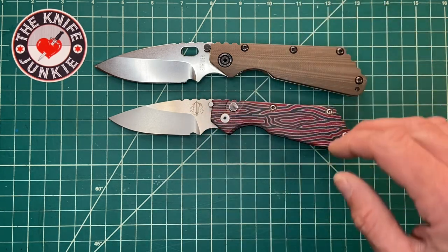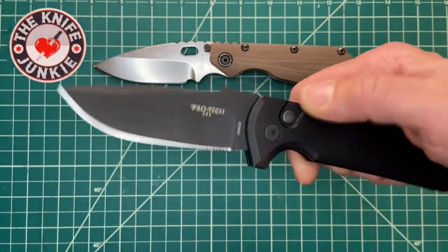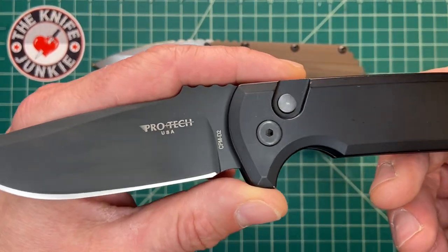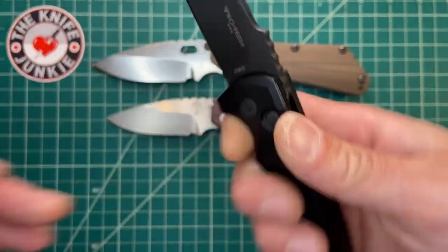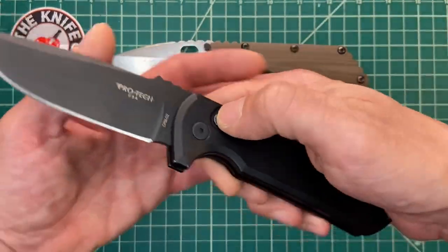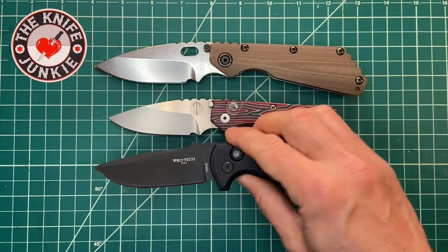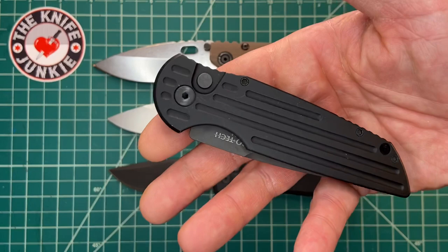I only have a couple of comparisons for this knife — the other three are ProTechs. This is the ProTech Rock Eye, from the first run several years back. Les George design, CPM D2. This was my first ProTech, my first Les George. This thing has snappy action — it's a great, great classic.